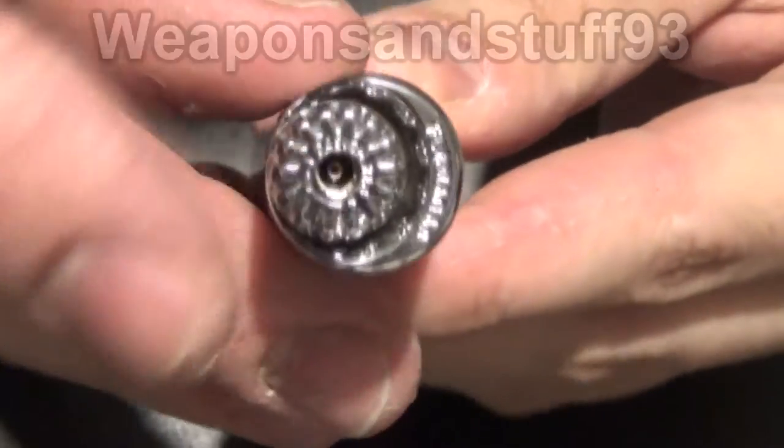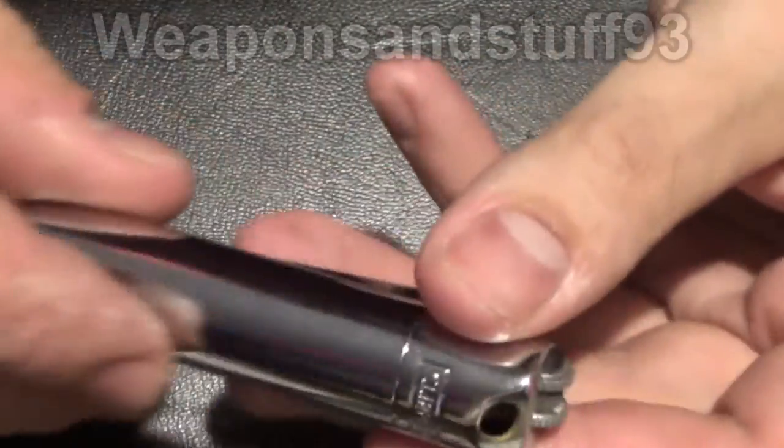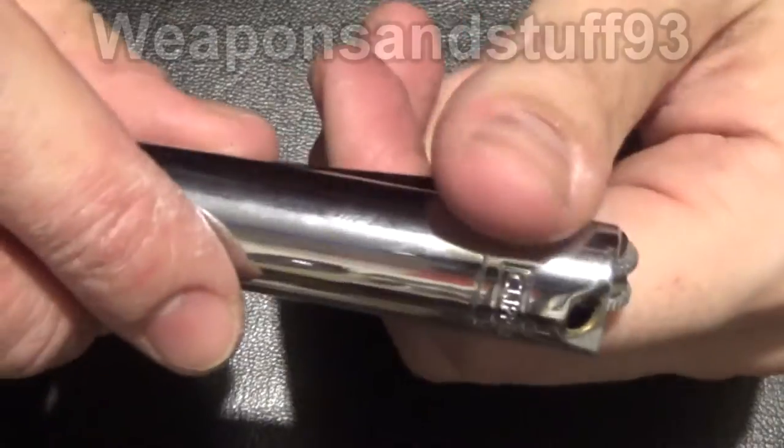You obviously fill it through that hole there as usual, but it's quite a handy little thing. Obviously, the reason it's angled like that is it's for lighting pipes — as in tobacco pipes.